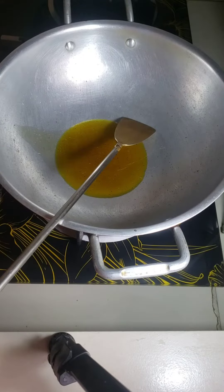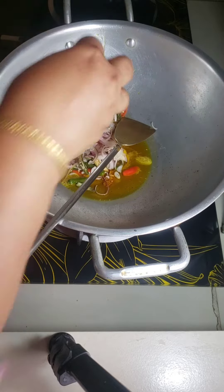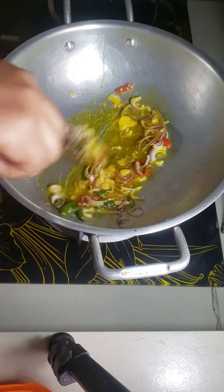For frying cabbage, I put some onion and green chili. Fry it well.